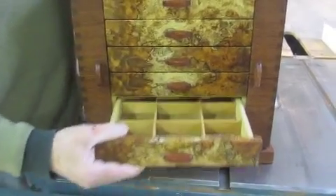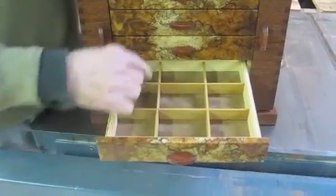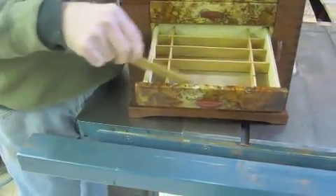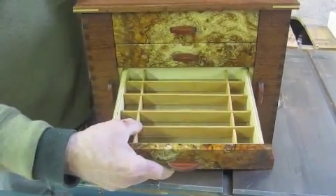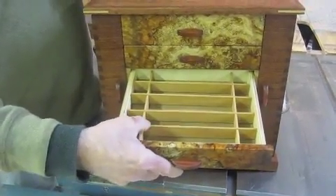The drawers all have stops on them. You can pull them out without pulling them all the way out, so you can access the back ones. These come out so you can have bigger cubes, or you can take them all the way out. They just interlock like this — they are snug, but that's good.